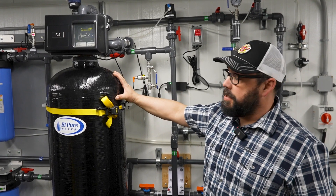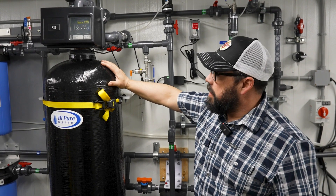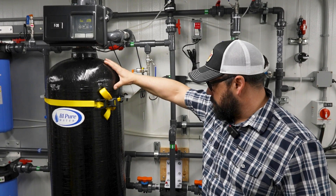This is our multimedia filter designed to remove metals such as iron, manganese, and minerals from all sources of water.